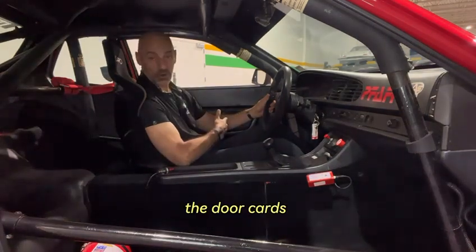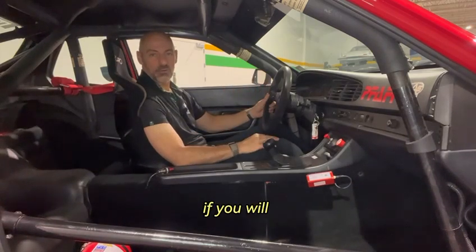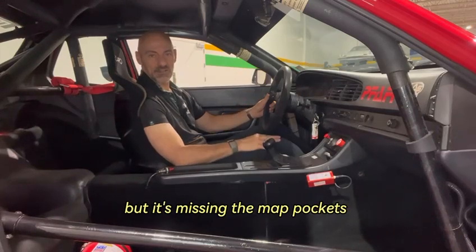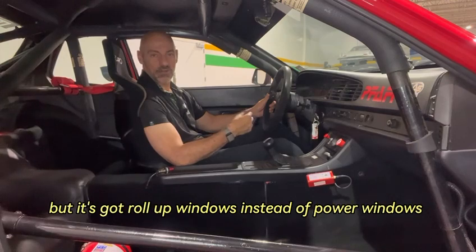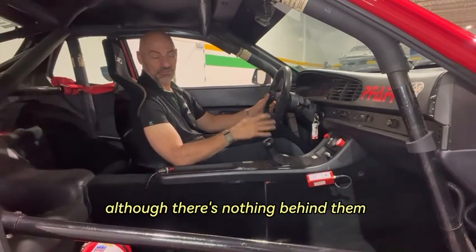For example, the door cards are a special RS-style door card where it looks like a factory door panel but it's missing the map pockets. It still has the armrest and door pull, but it's got roll-up windows instead of power windows, and the speaker grills are still there although there's nothing behind them.